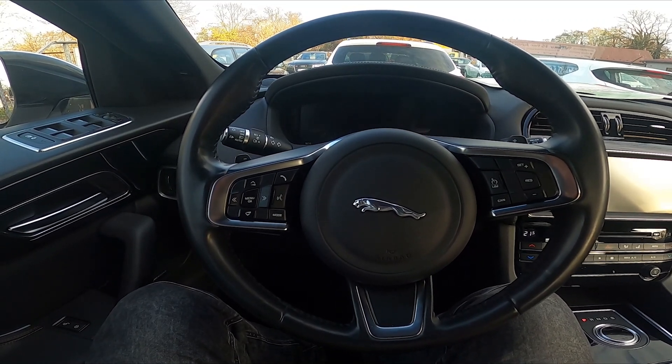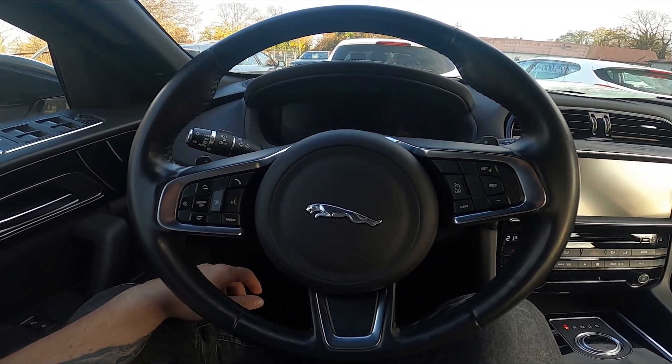Hello! Today I'm in a Jaguar F-Pace. In this video I'll show you how to enable and disable position lights.